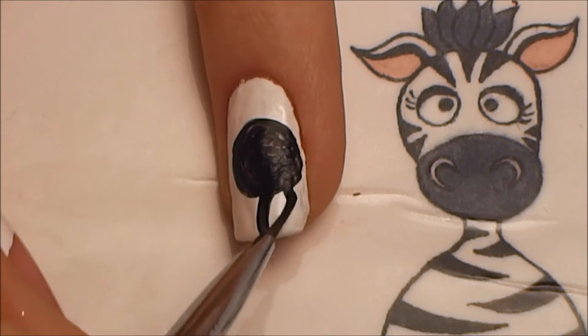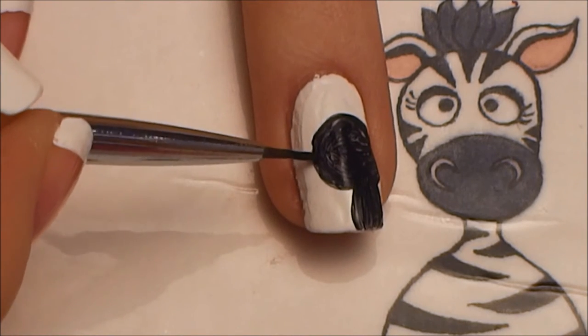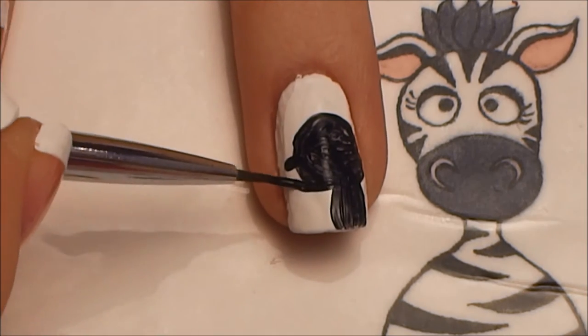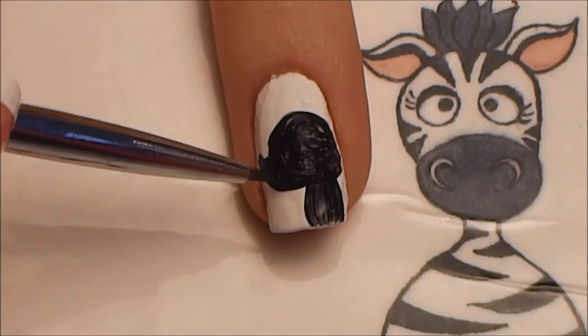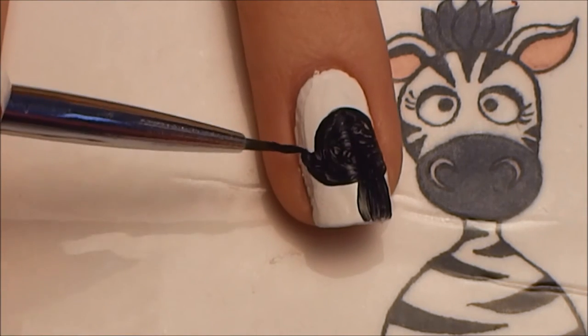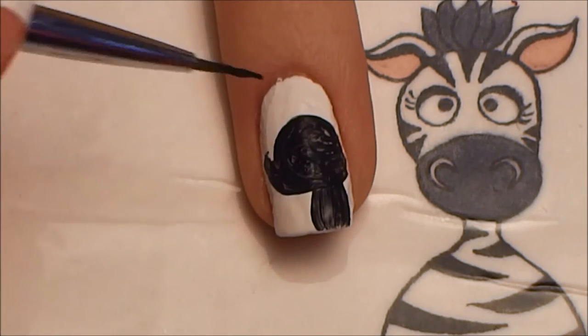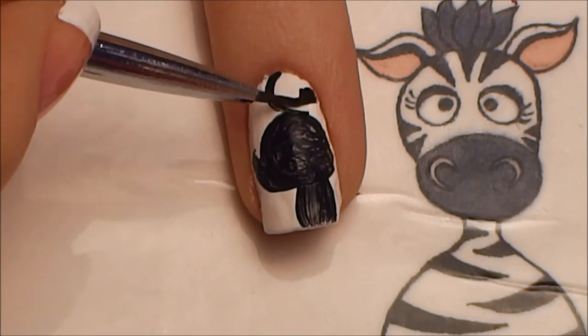Then you're going to want to add his body below, and then his nose going off to one side. And then two circles on top of that first one we painted — these will be for his ears.